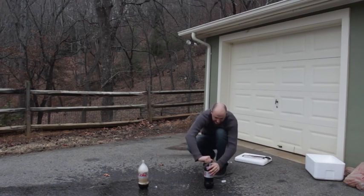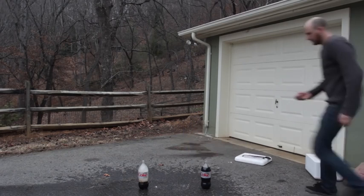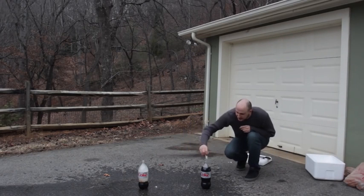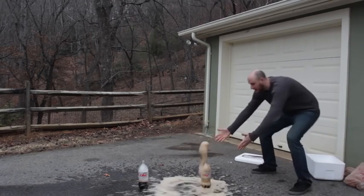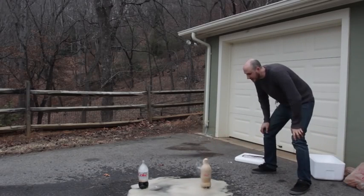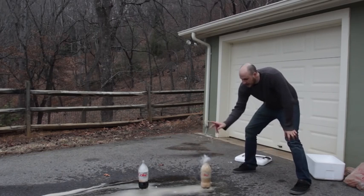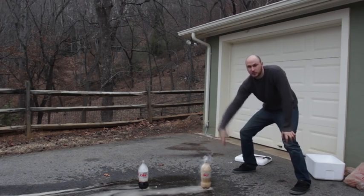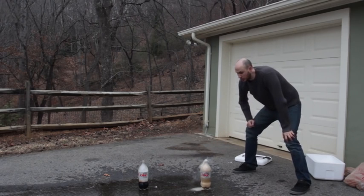Alright, let's do this again. I got here another Coca-Cola, another piece of dry ice. Let's see what happens. Whoa! Oh my gosh! Look at that! That was so awesome! This time it was much less because I dropped it and it didn't block the hole so it didn't spray at all. This was room temperature Coca-Cola.